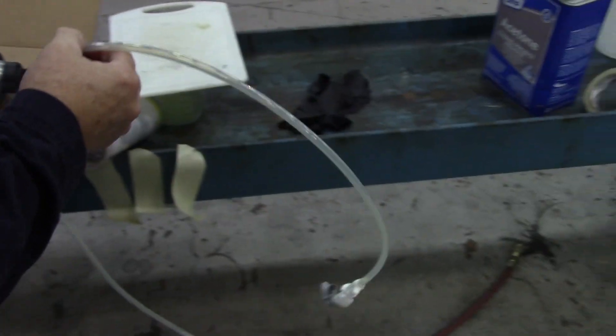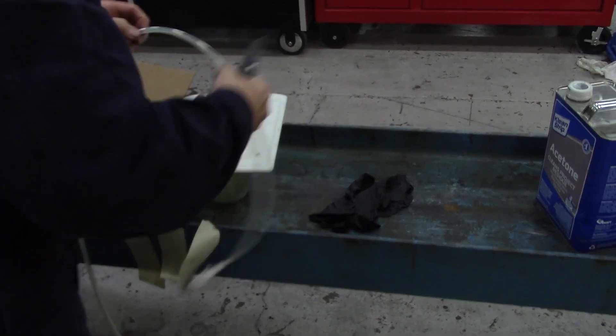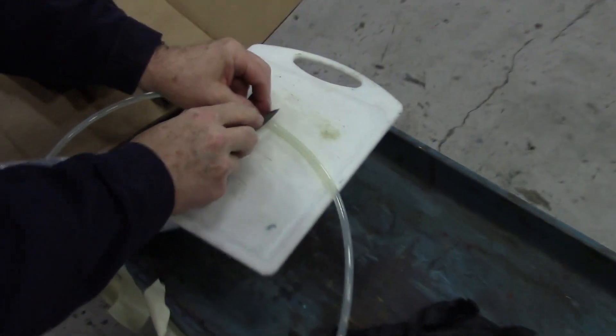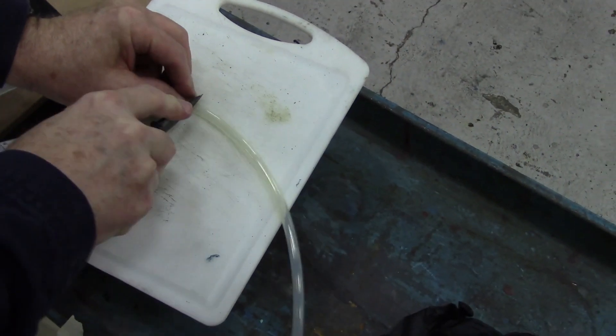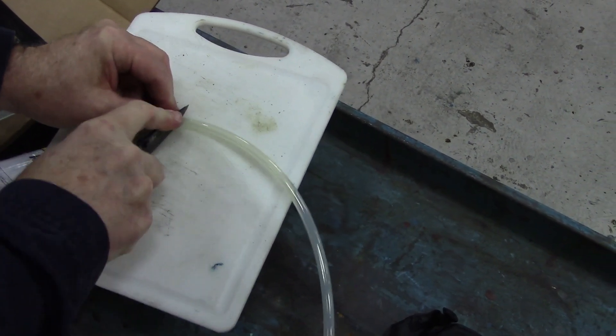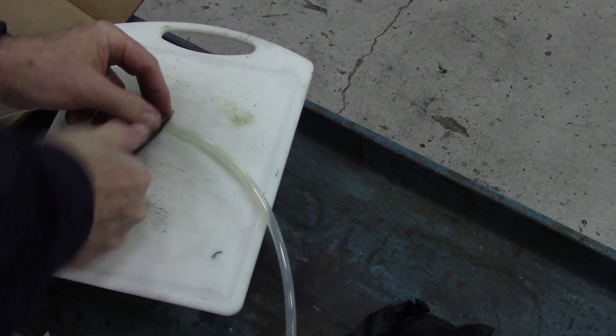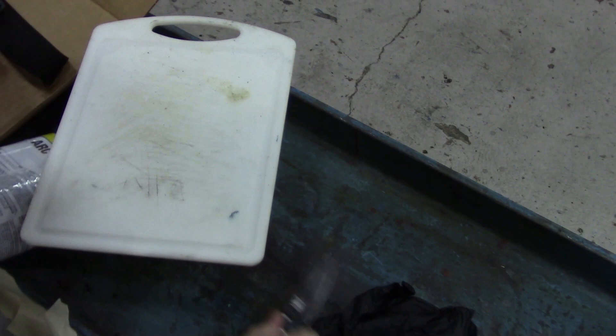It's real simple. I just take my knife and we have a little cutting board we use. I just place my knife on there and cut it off. I need a nice sharp knife.